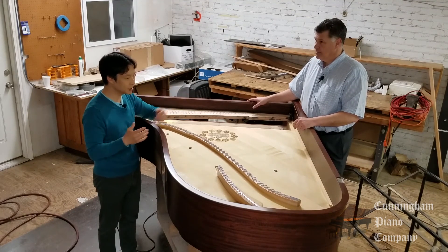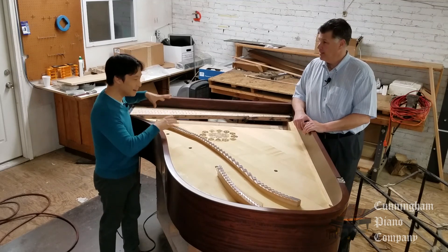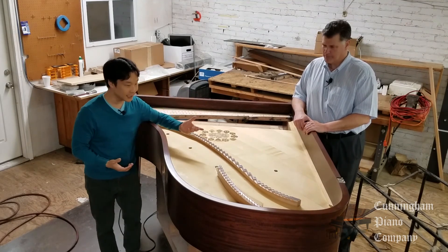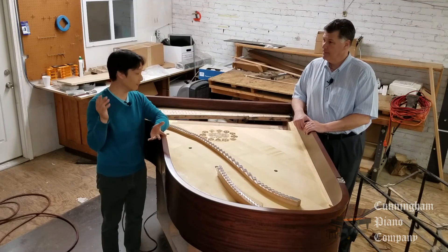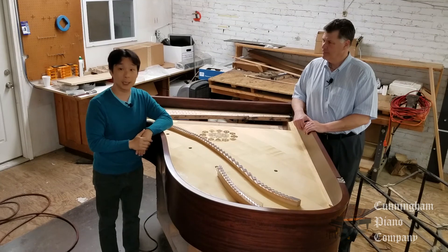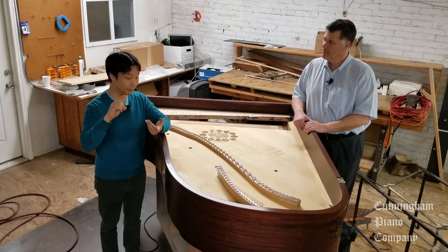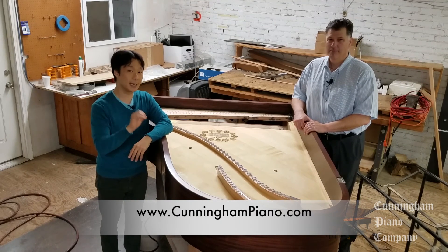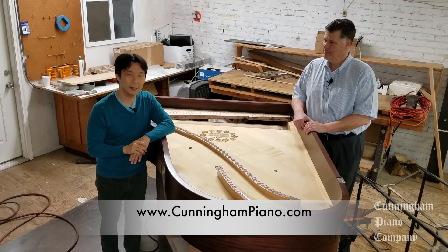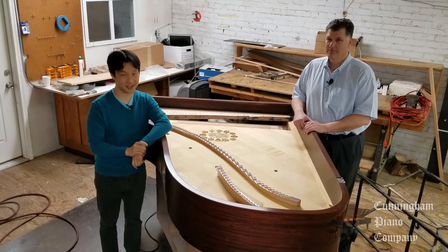Rich, thank you so much for that amazing explanation. Thanks for coming in — this is a lot of fun, and I hope you got something out of this video. We're slowly seeing bits and pieces of the piano coming together. Please be sure to let us know what you think, and if you have any comments or questions, leave them in the comments section below. Every week we have a newsletter that lets folks know when we have new articles and videos like this one — go to www.cunninghampiano.com to sign up. For Cunningham Piano, I'm Hugh Sung, and I'm Rich Gallicini. Thanks so much, and we'll see you next time.